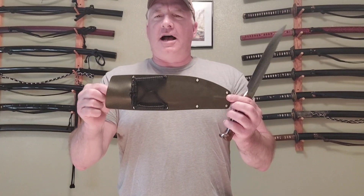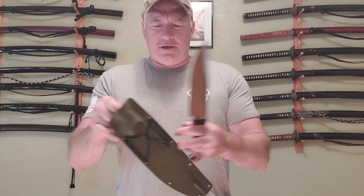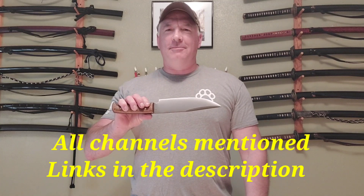It's just fantastic kydex work. I'm happy as hell to have this knife as part of my collection, and it's not going to be the last one either. I think I covered everything — I may have forgotten something, but there you go. God, family, friends, and country.